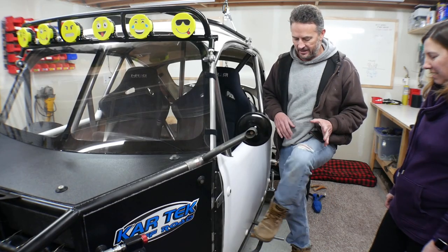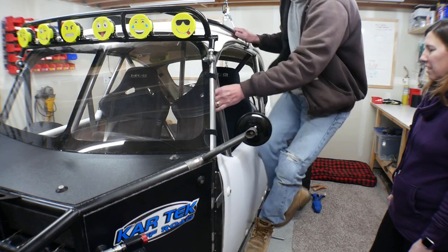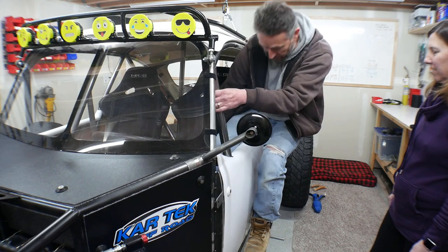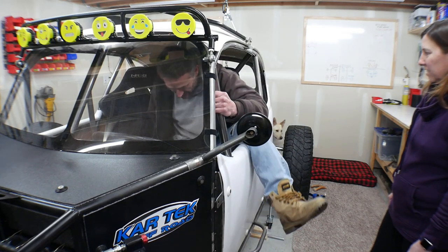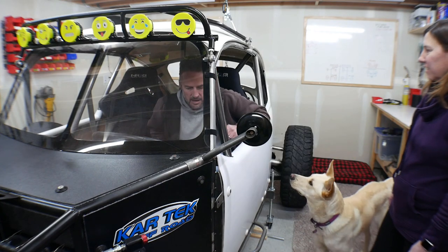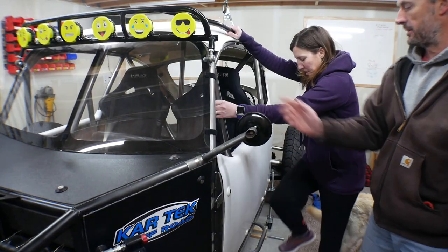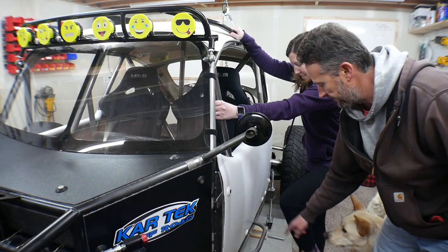The way that I get in is I step on here and then I grab here and here. Come on up, put my leg in, bend in like this, and then this foot — I just grab it and pull it in. Put your hand up there. Put that foot in.